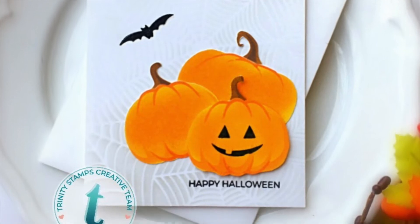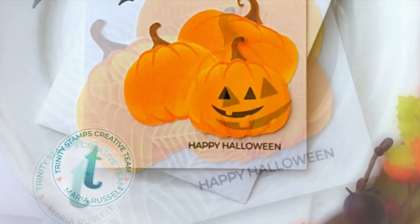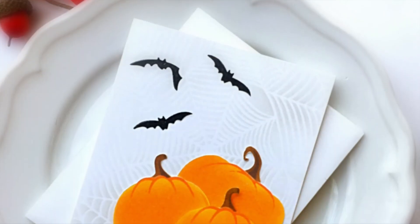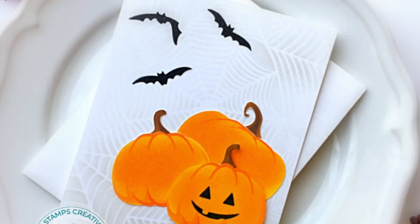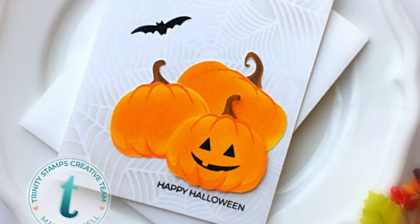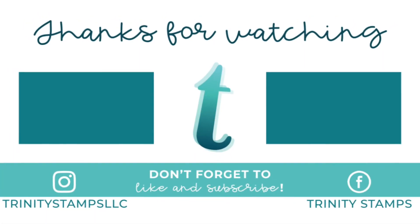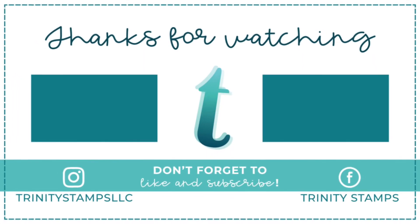I used the stencil from my collection for the background, and the bats were from the Flyby stamp set, also released this month. Thank you again for joining me today with this product close-up video. Don't forget to subscribe to Trinity's YouTube channel and check out the new release. Thank you for stopping by and happy crafting!